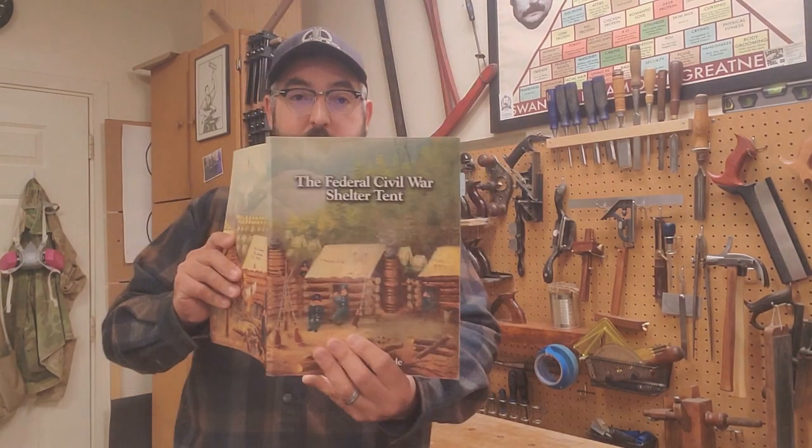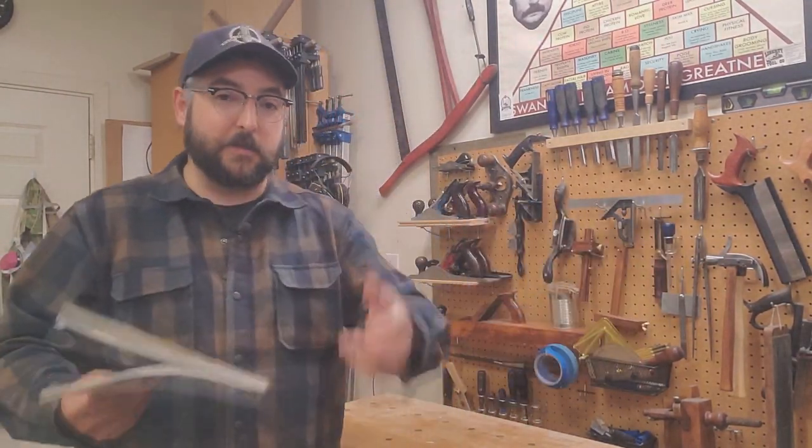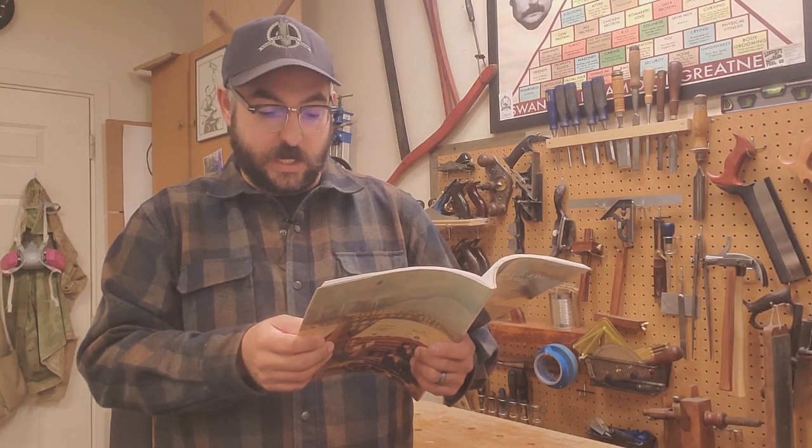So once again, primary source documentation for all tents — pick it up if you want to make your tents, learn how to set them up, or just want to know the backstory on contractors and materials for different time periods. On page 75, in his letter during the Peninsula Campaign on May 16th, 1862, Josiah Chaney wrote from Lee's White House Plantation on the Pamunkey River, 25 miles from Richmond.